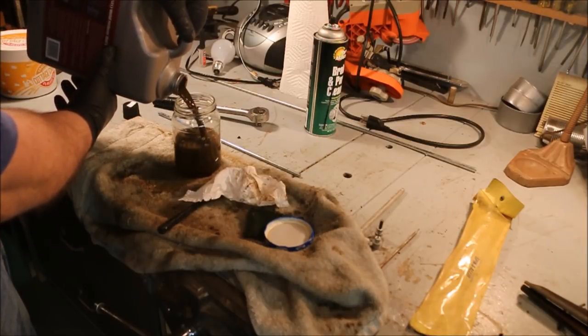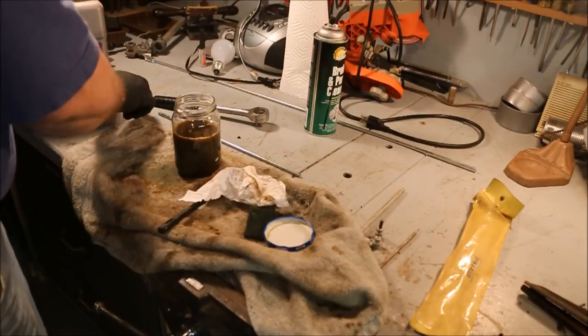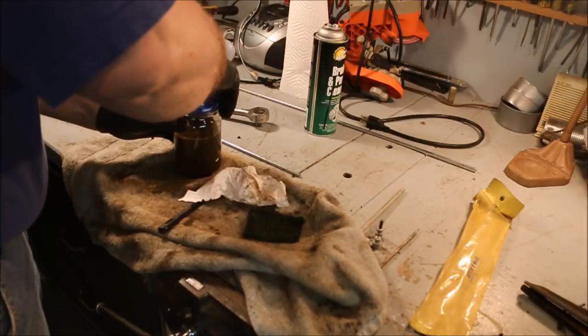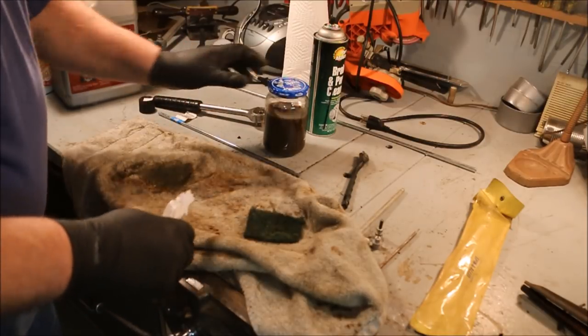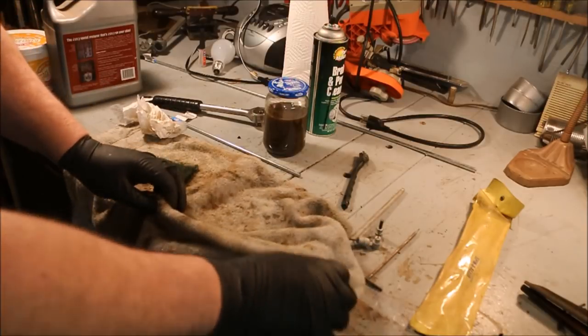I think I got enough to cover it. I'm gonna cover this jar just because I don't want it going bad on me. We'll let that sit for a while. We're gonna take that Jacob's Chuck out of the Evapo-Rust and see just exactly what it looks like. Maybe we'll find out a little bit more about it too.